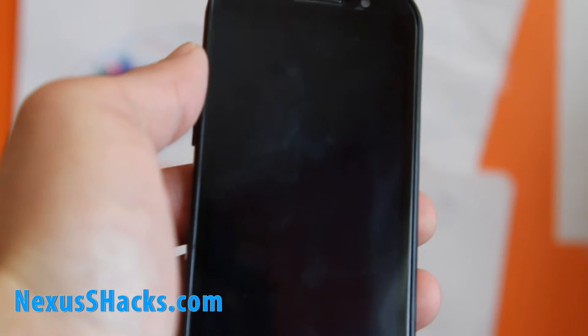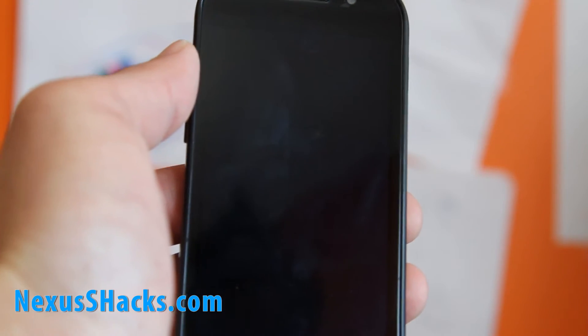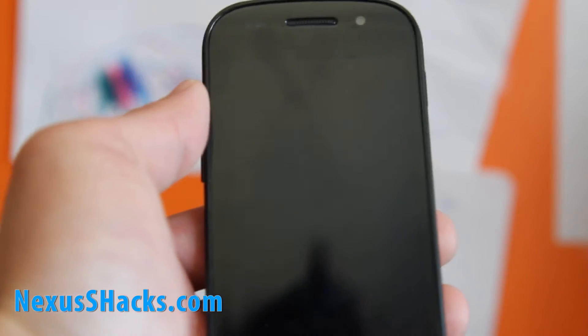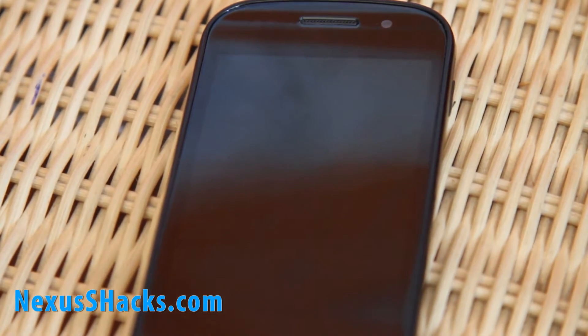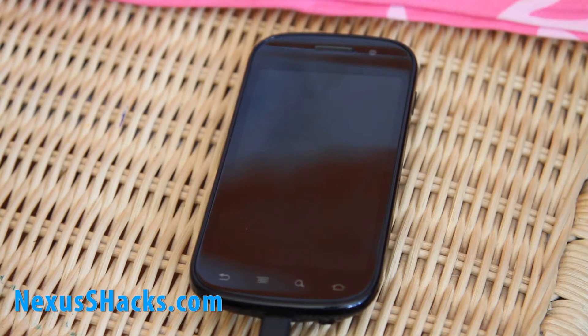Just let it work. The new Clockwork Mod takes a little while before it starts up. I'm going to adjust the camera to get a better recording. Just give it another 30 seconds and it should pop up and do its thing and install the new CyanogenMod ROM.